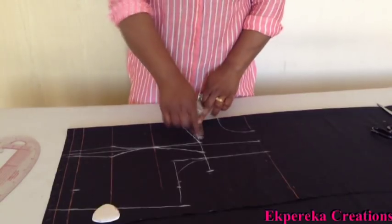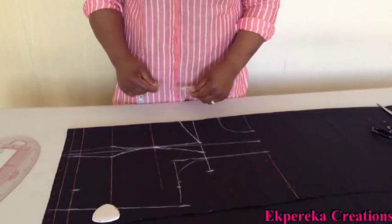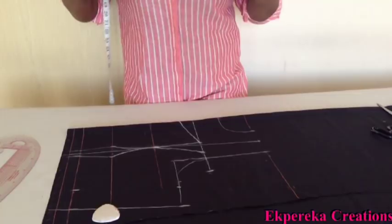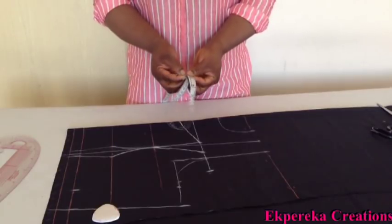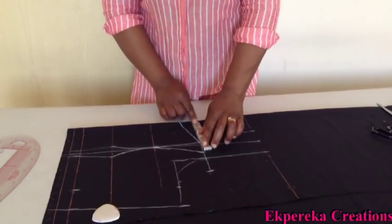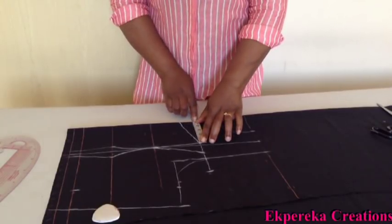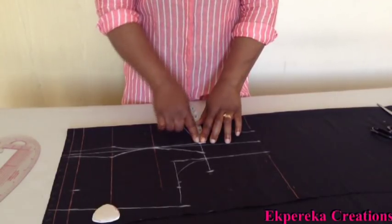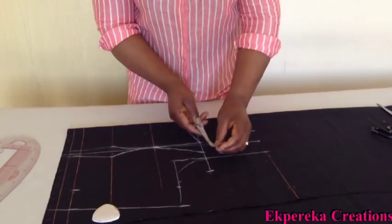I'm going to mark the neck width. I'm going to use 6 and a half inches for this. Your shoulder measurement — you minus 1 and a half inches or 2 inches. Or preferably, you measure from where you join the sleeve to the other side. I have 13 inches. Half of 13 inches is 6 and a half because the fabric is unfolded. So I'll use 6 and a half. I check what I have on this side — I have 5 inches. 5 inches minus half inch allowance is 4 and a half. So I'll put 4 and a half on this line because I'm not going to measure this side.